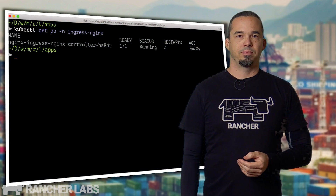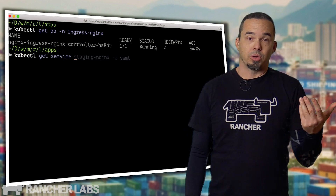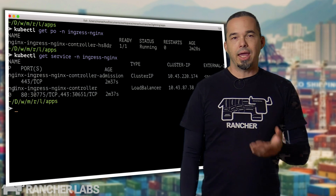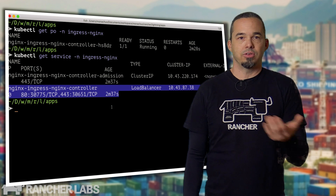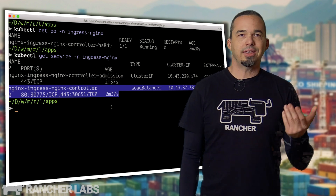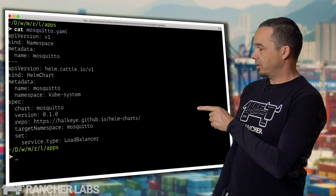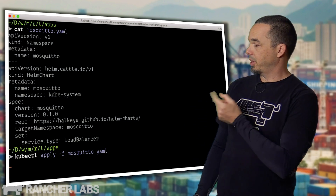So where does that leave us? It leaves us able to kick off an install of something like an MQTT broker. That would get its own IP for direct communication with the service, and clients won't have to pass through something like the TCP services configuration of an ingress controller or a dedicated external load balancer. If we did that, it might look like this — and installing it, well, it might look like that.